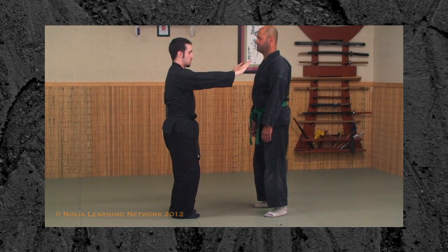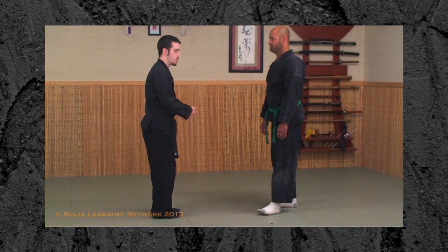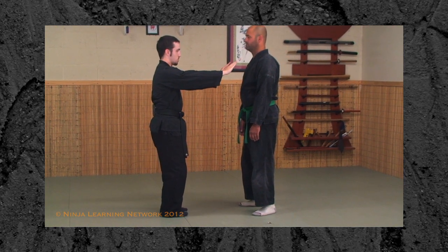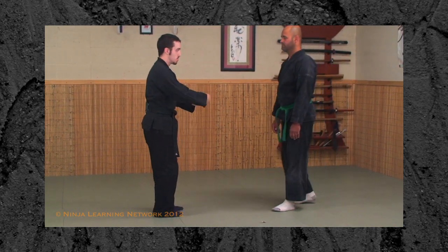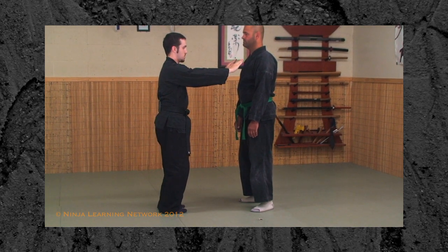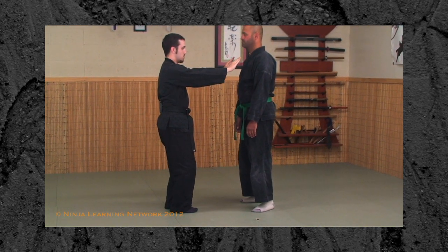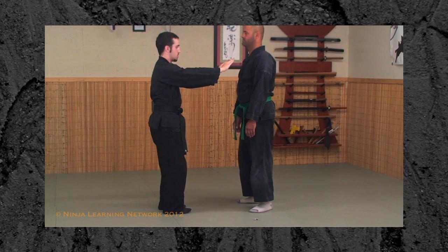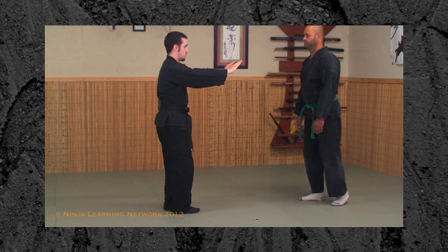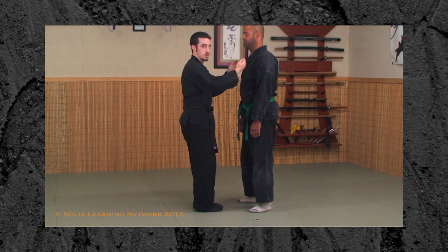Starting out here: weight shifts, falls forward, stepping in. For now we're breaking it into two separate steps — just for the sake of learning your distance and how to fall. One, two. Ultimately this is one step: weight shifts, falls forward, touch and move — it becomes smooth. Once you have this smooth motion, one-two, that's when you can start playing with letting off the pressure. Get your distance, see where the weight is, set your weight, forward, one-two, and his body shifts slightly forward.